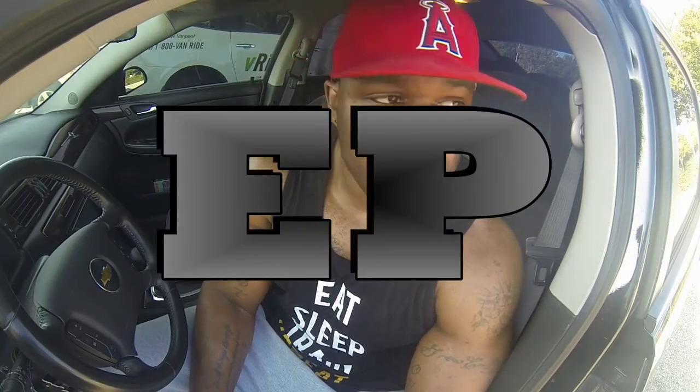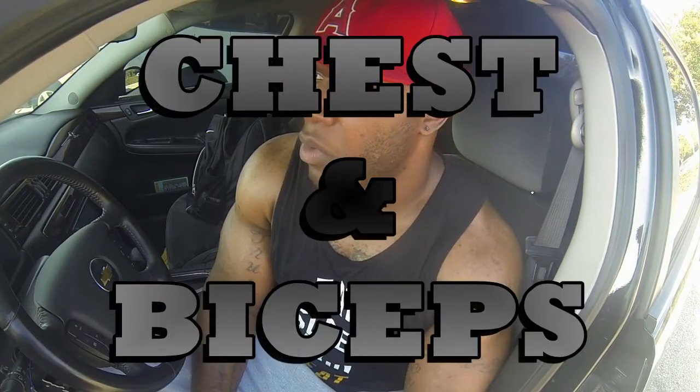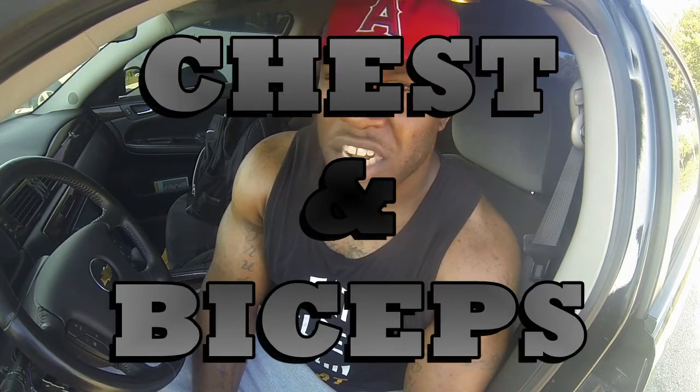What up YouTube? It's your boy E.P. and I just finished a chest and bicep workout. I changed it up a little bit from the other chest and bicep workout that you saw probably a month ago. So check it out. Tell me what you like, tell me what you don't like. Comment, share, and subscribe. And train hard all day.